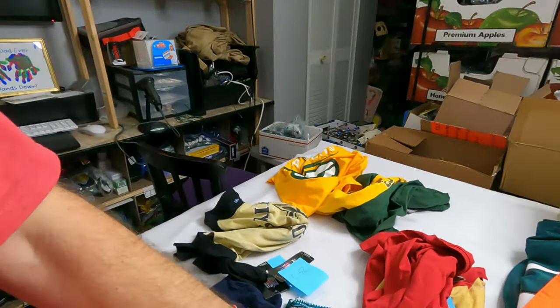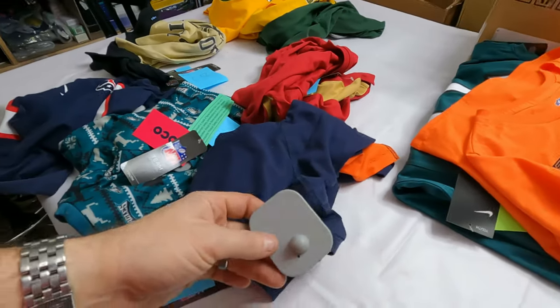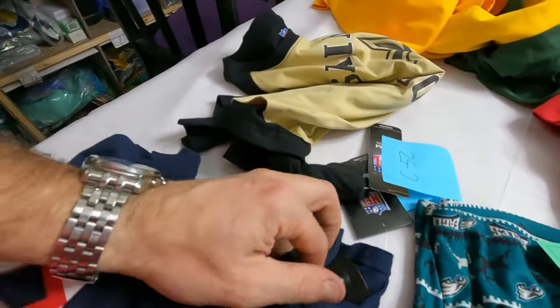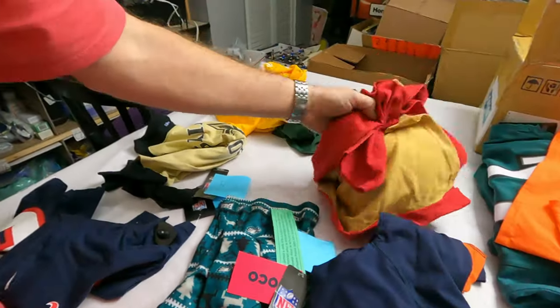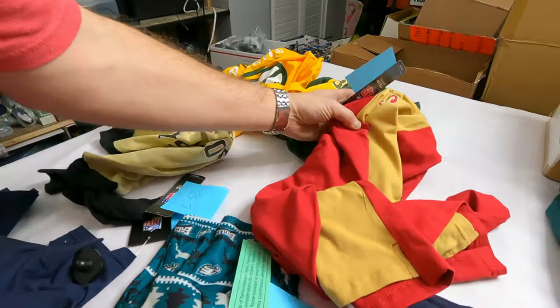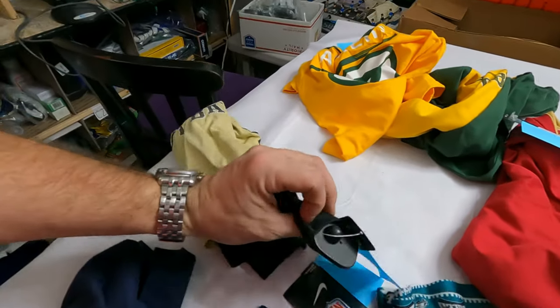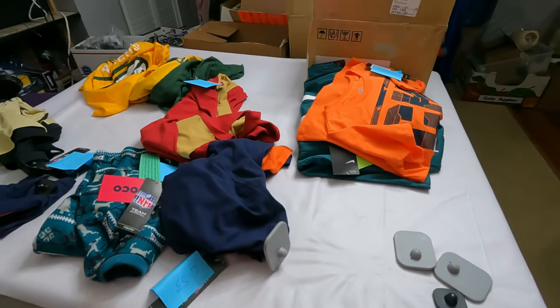So here's a quick video showing you how we did that process. All these shirts here we've already cleared, but these here still have security tags. There are a couple of different types of tags — some of the small black ones and then some are the longer, skinnier tags. I've never worked in retail so I'm not sure exactly what you call the different ones. My daughter is helping me remove them.